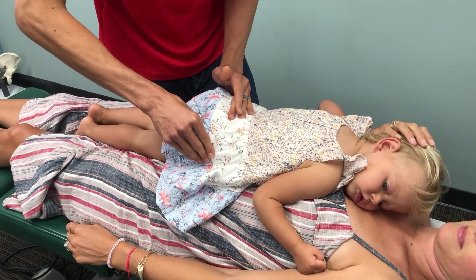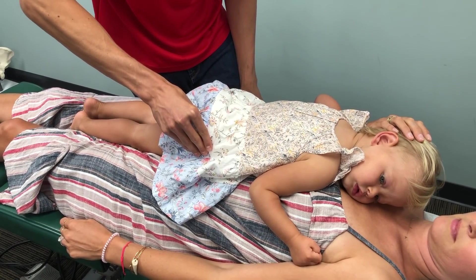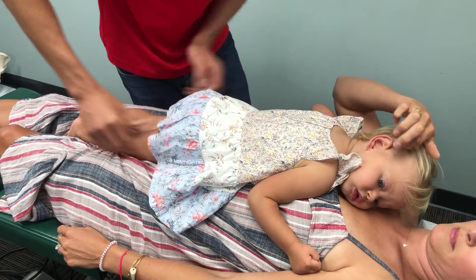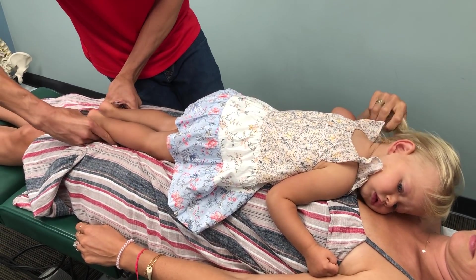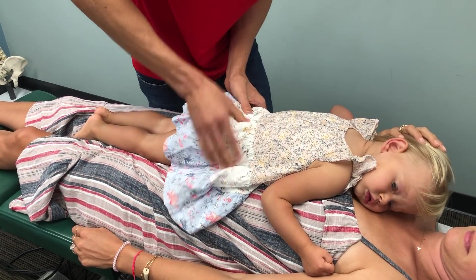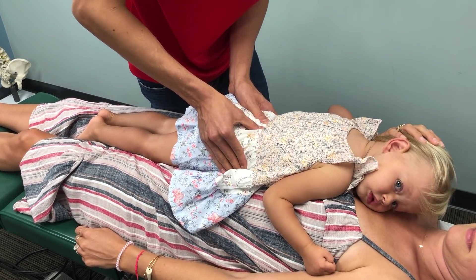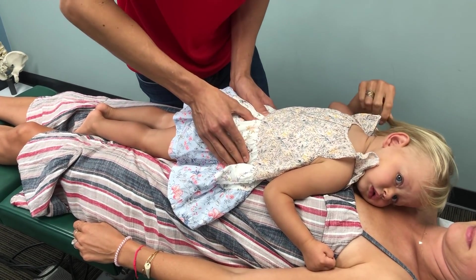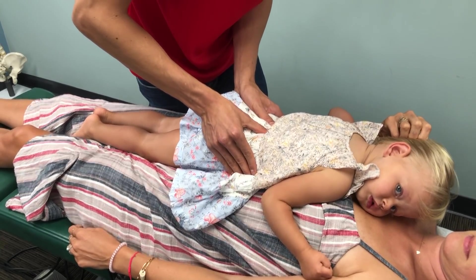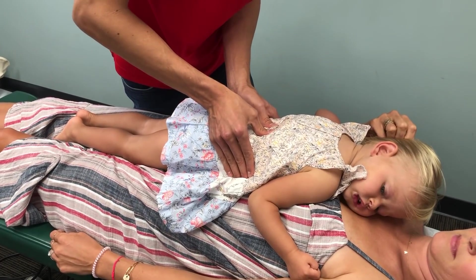I'll just get some pressure right here, just for a little bit. That's the ligament — the sacro-tuberous ligament. Really quick, really easy. We get to feel through the muscles really gently. I'm just putting about the pressure you would use checking the ripeness of a tomato — nothing too firm. It's always comfortable for kids and babies when they get adjusted.